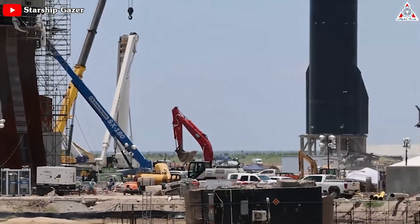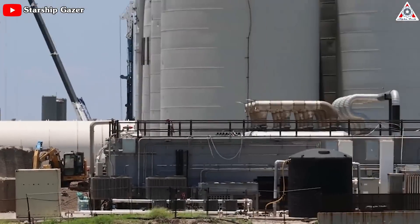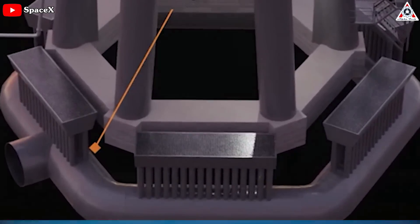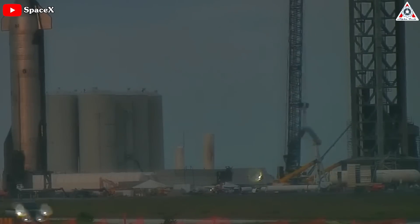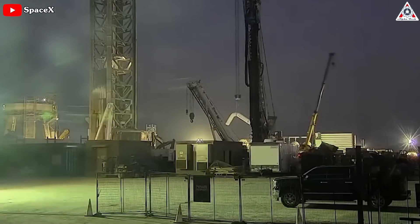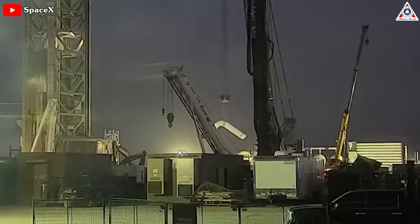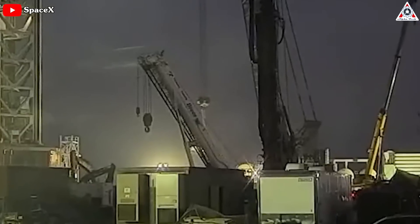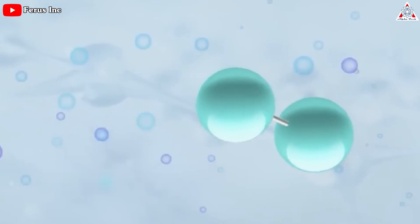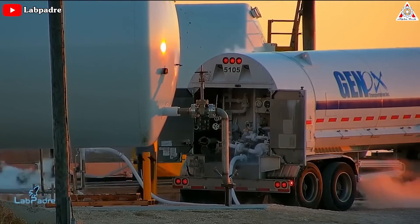Foundation work appears to be complete. SpaceX is now said to be installing the final pipelines of the water deluge system. Late last weekend, Marvin lifted a large elbow piece of deluge-related pipe over behind the water tanks, but it was later lifted back out — likely for measurements for final grinding and cutting for an exact fit. In order to maintain the water pressure, they may use nitrogen, which means consuming additional gas to handle each launch.